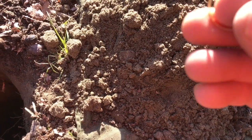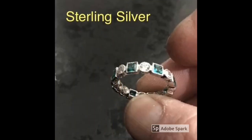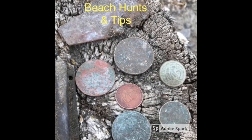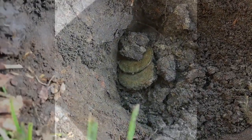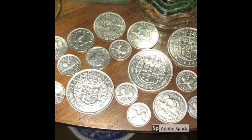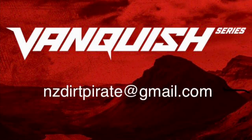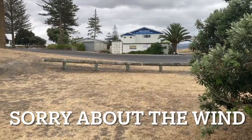That is freaking awesome! See that? Oh there we go, look at that. Just down behind the Surf Lifesaving Club here. I'll turn to face the wind, hopefully it doesn't bother you too much.